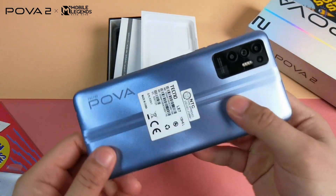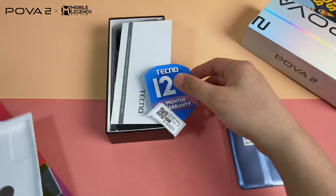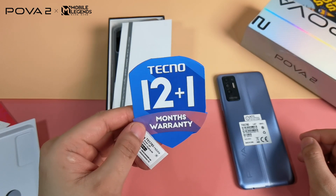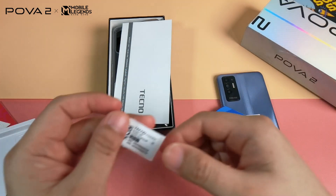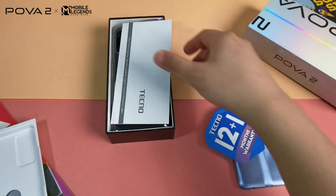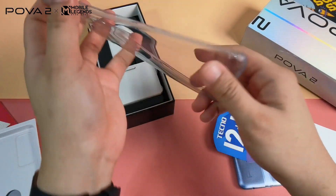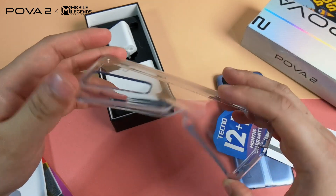This is the phone itself in polar silver — it feels nice. It has 12 months plus one of warranty, so Techno is really trying to gain the trust of its customers. Keep the IMEI card of the device. Next is the warranty card — keep it as well. There's also a free TPU clear case included in the package with a transparent design, and it looks and feels nice in the hands.